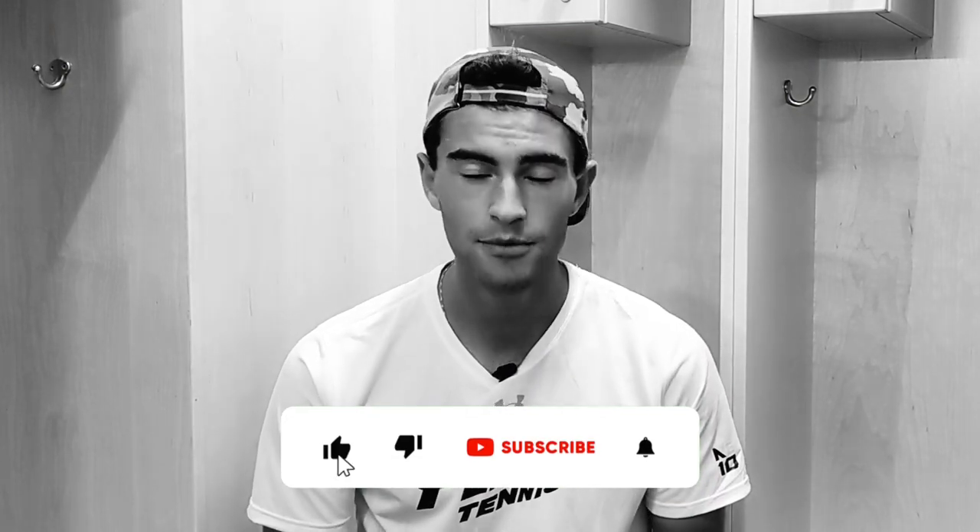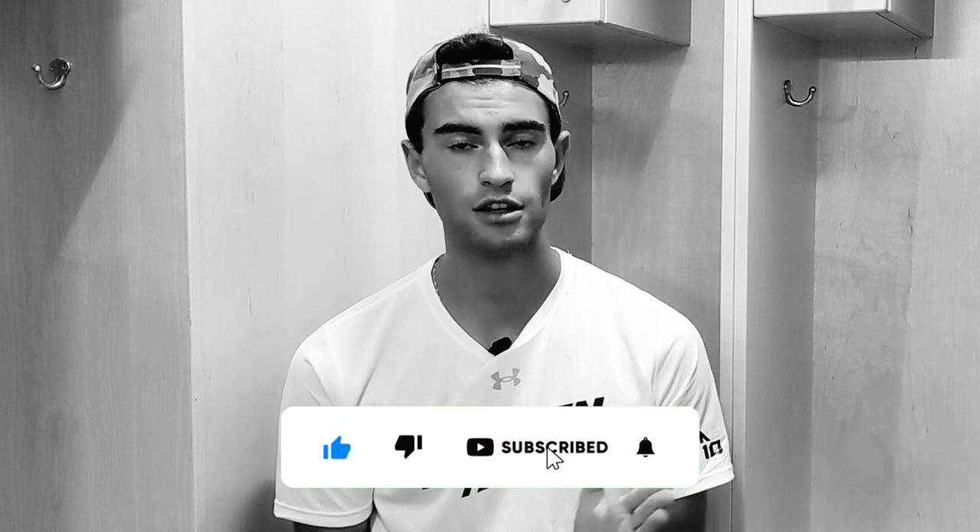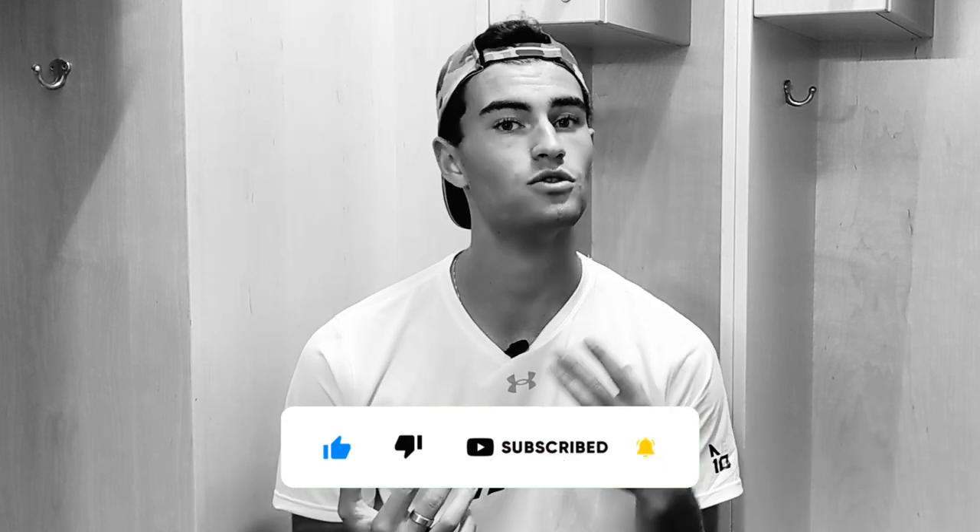But before we get into it, do not forget to like and subscribe. We have lots of great content on the channel. Also, if you want to support us, you can use the Super Thanks button. That really helps us. No pressure at all though. If you are wanting to buy some products, you can use our code and affiliate links in the description. We have a couple different ones down there, so definitely check those out if you're interested. But of course, like and subscribe.